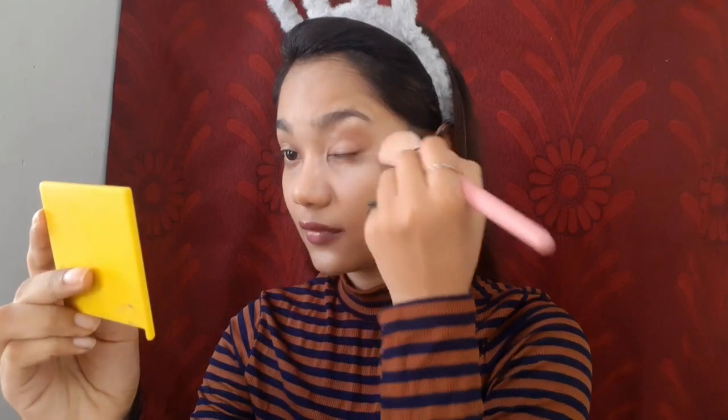Next we're going to set our face with a loose powder. I'm using this Lakme Rose powder in shade 02. I've heard a lot of good things and received recommendations for Fit Me and other loose powders, but I don't feel like changing it.